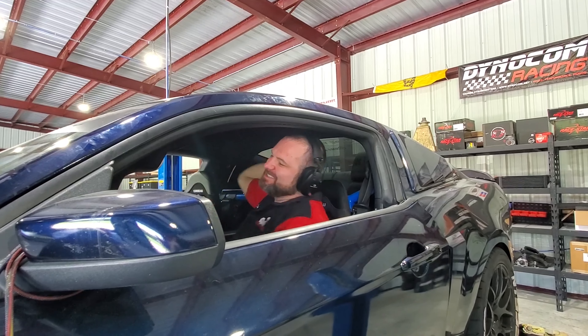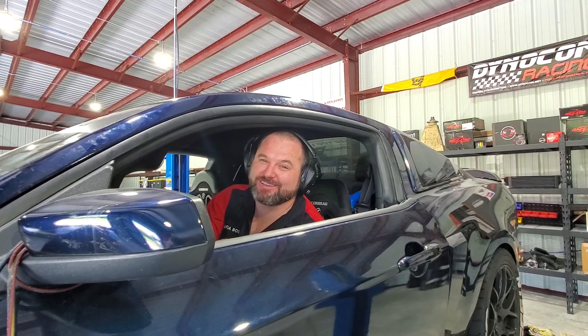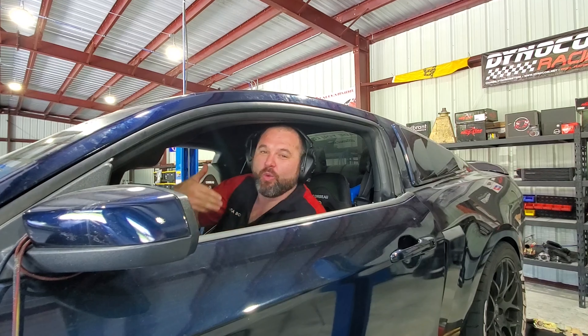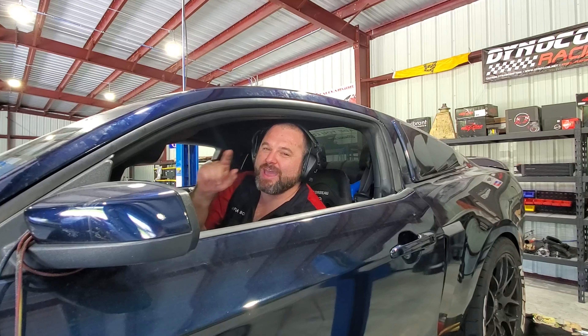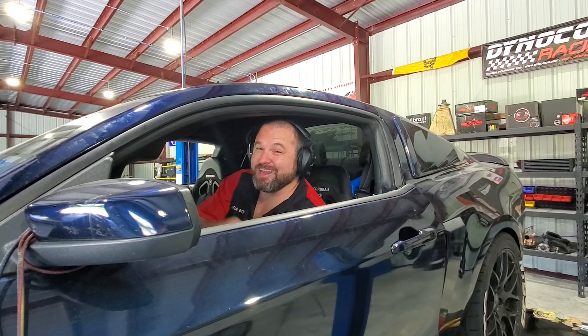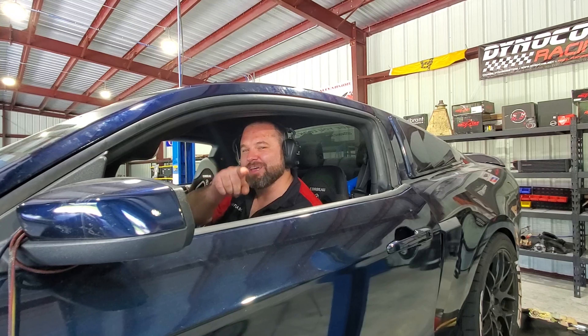This thing is done. Let's get it out of here and let the customer enjoy it ripping up these South Florida streets. We'll catch you next time. Make sure you like, share, and subscribe. We're going to keep turboing these Cyclones — look forward to our next video, which should be my Cyclone, Project Hurricane. After this hurricane hits Florida, we're going to be shooting for 600 plus horsepower. Let's do it.